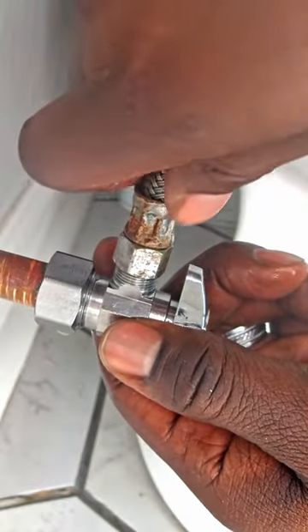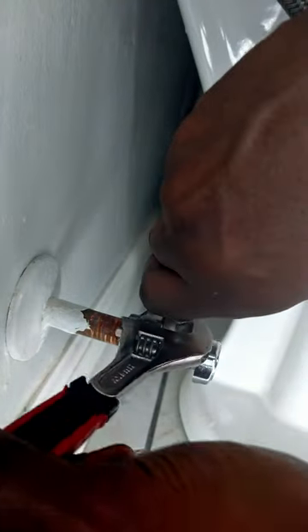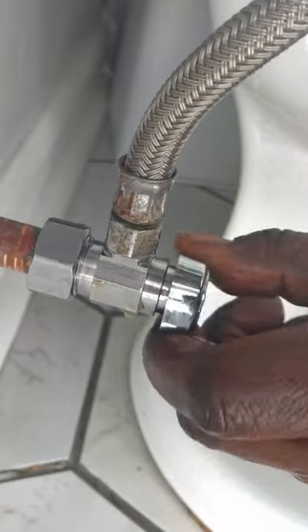Place the waterline on the quarter turn shutoff valve and tighten with a wrench. Turn on the water and you're done.